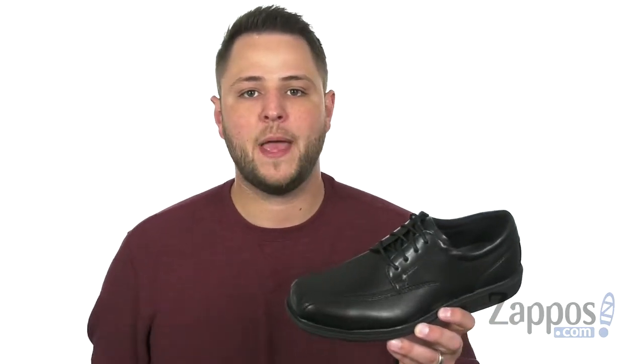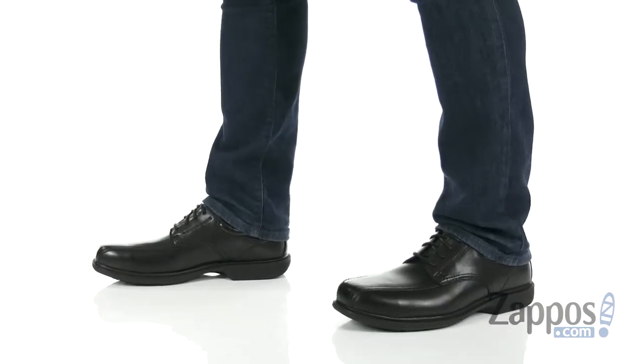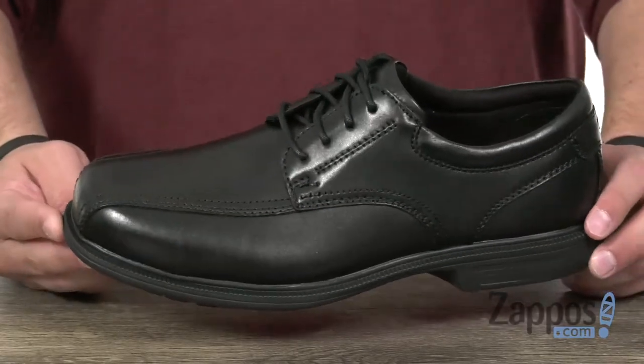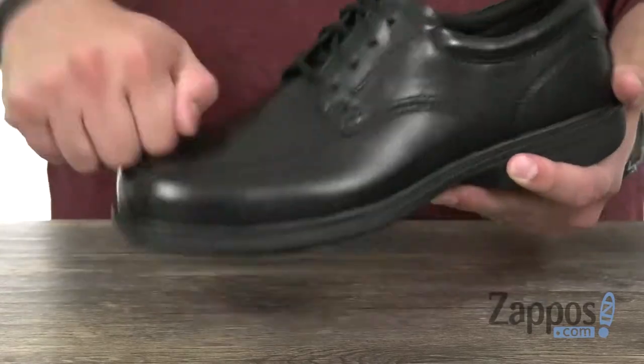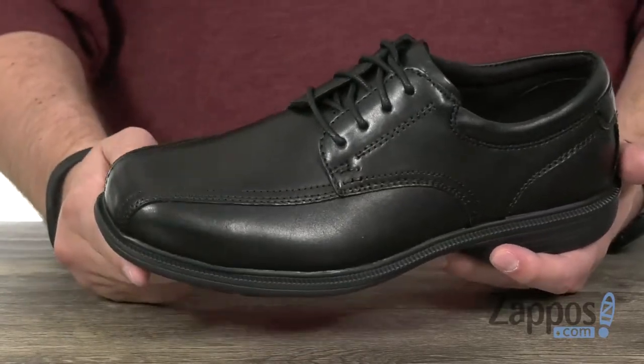Hello everyone, my name is Richard from zappos.com and we are taking a peek at these awesome shoes from Florshine Work. These are going to keep your feet looking fantastic and staying nice and protected, because you have that steel toe up there in the front to give you that durability you need.